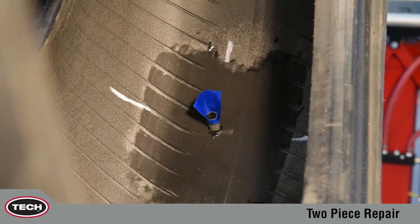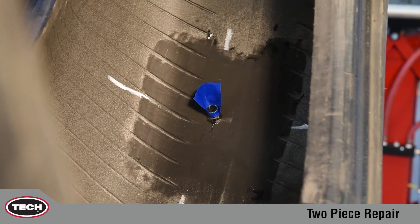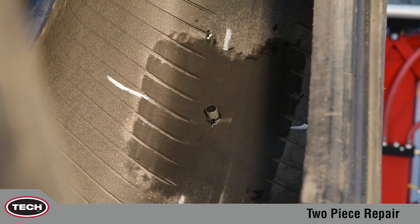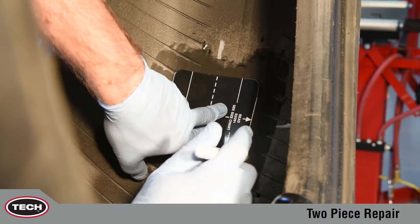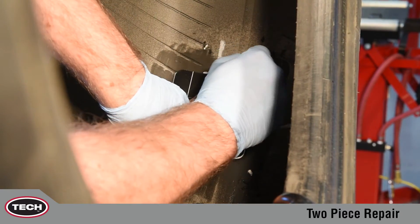Continue pulling the stem until three millimeters (one-eighth inch) to six millimeters (one-quarter inch) remains above the inner liner surface. Center the appropriate repair template directly over the injury and mark around its perimeter to serve as a guide for buffing.